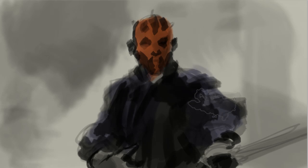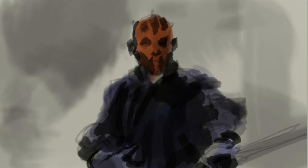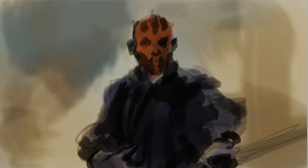Now I'm adding some color. You can use either an overlay layer, a color layer, or multiply — I wouldn't recommend screen for adding color. It depends on how you want to set up your color, so just try it out and if the color looks right, it's good.